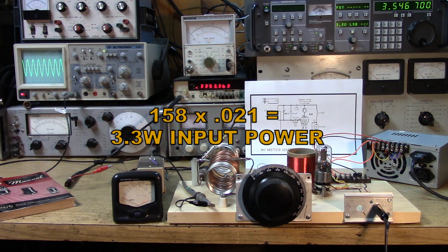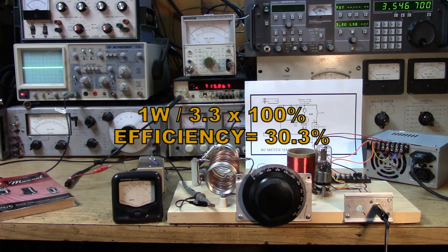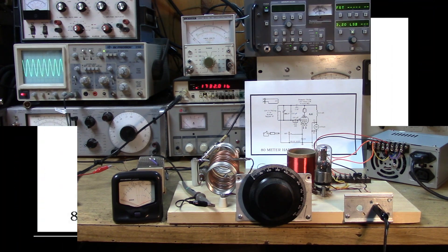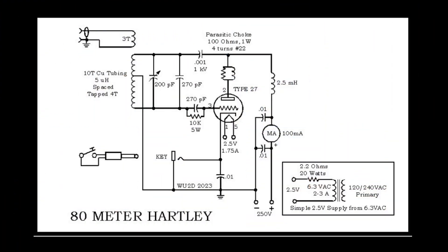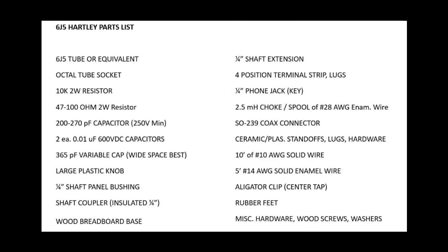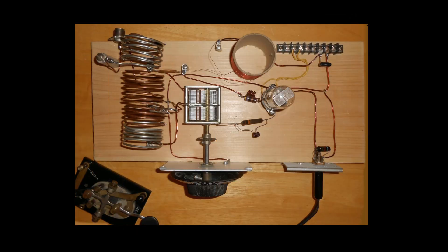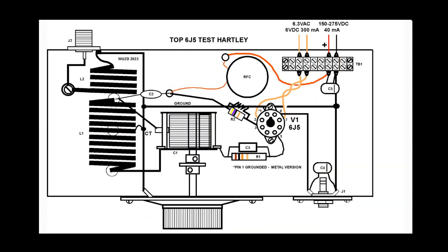Power output — looks like we're getting a watt. One watt out. I did play with the 10K bias resistor and you can increase the power a little bit, but getting a watt out with 150 volts with a 6J5, we're going to call that good enough. Remember that all of these diagrams, schematics, and pictures are available on my Facebook page, the Microwave 1 Radio Resources. Also, don't forget to get your 5-pin Type 27 tube socket mounted on the chassis, because next time the Type 27 tube is going to be on the wood.